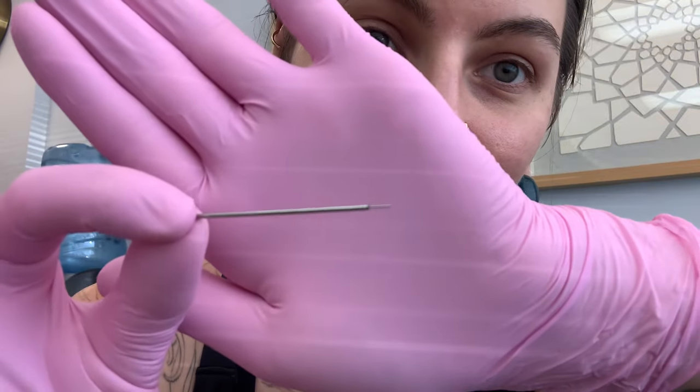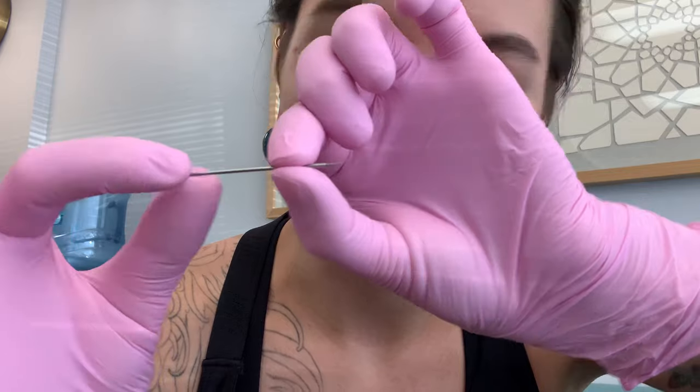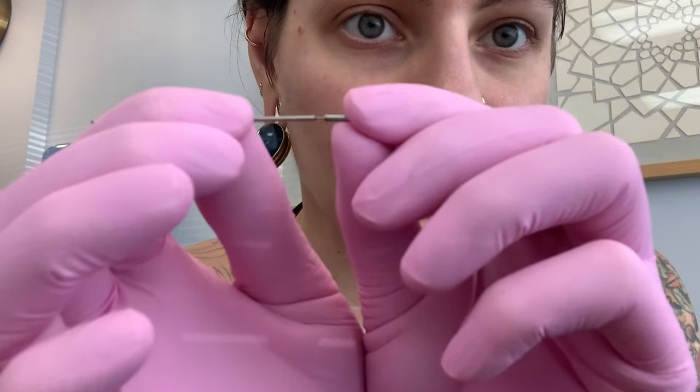It's called a pin taper or an insertion taper. It looks like this — it's just a rod that's as thick as your piercing, and what's really handy is the threadless jewelry kind of fits into it like that.